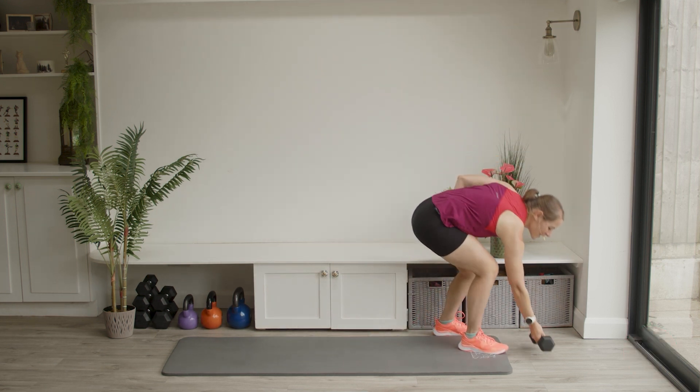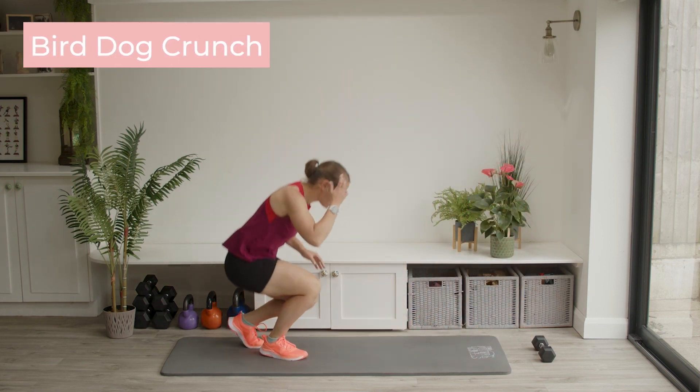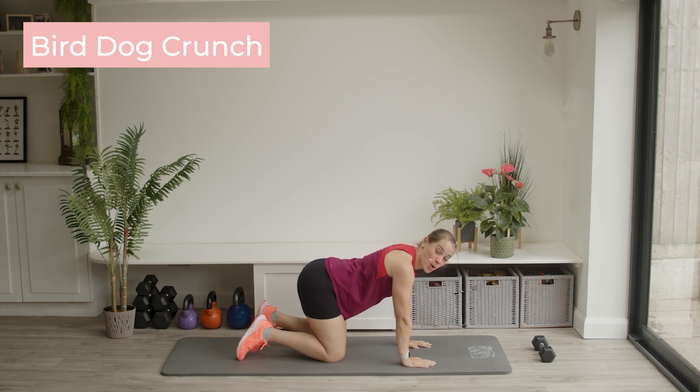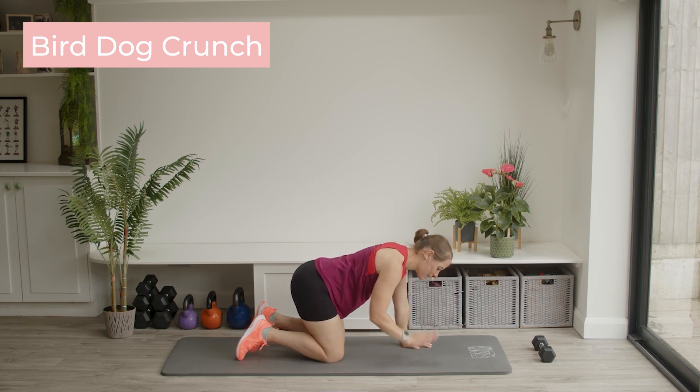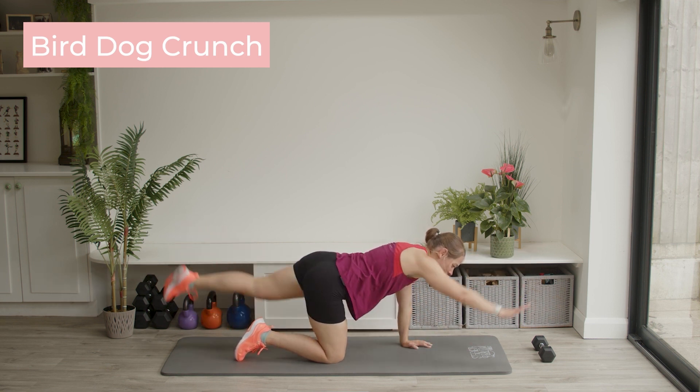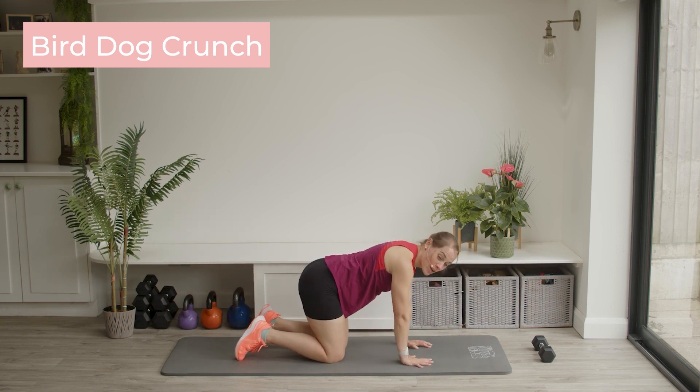Pop that weight down by the side nice and safely and let's head down to the mat. All fours position — we're going to do a bird dog crunch. We're going to stay on one side. I'm going to take my right arm and my left leg, stretch them out, hand to knee, out, hand to knee. Ready?